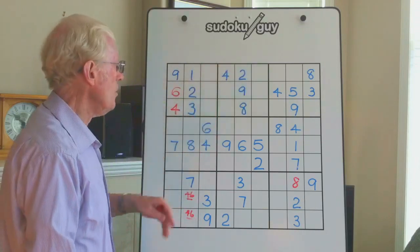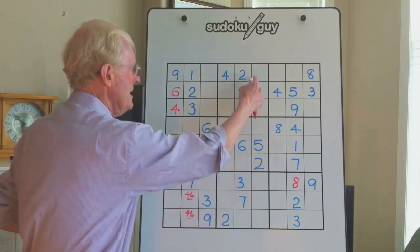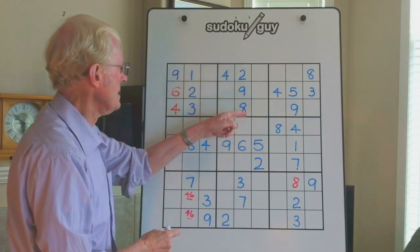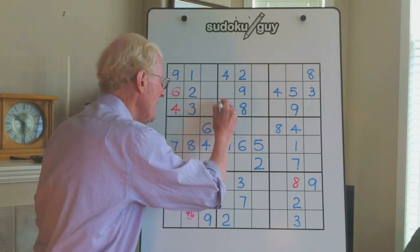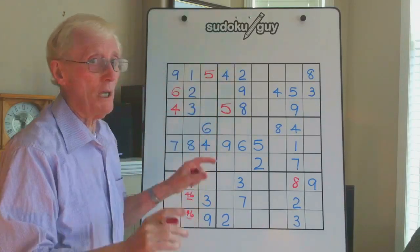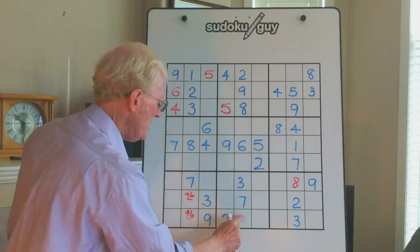This block also has three empty cells in this column, so the rule applies again: if you've got numbers in this column, they cannot be up in here — they have to be over here. We've only got two numbers and we've already got a 2 in this walking stick, so the 5 must be over here. The 5 can't be there because of that 5, therefore the 5 goes there. We now have a middle, a bottom — this becomes the top. Here's a left, here's a right, this has to be a center — and that's an upside-down walking stick.